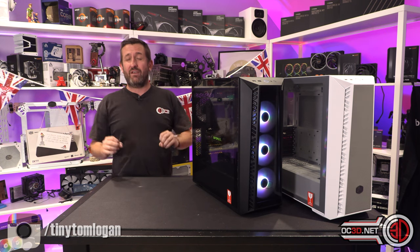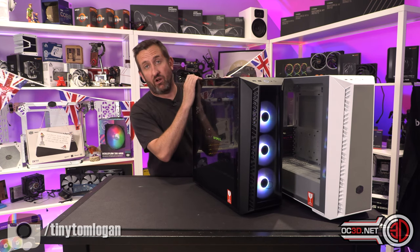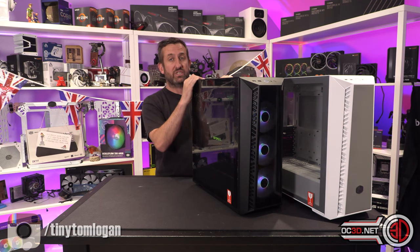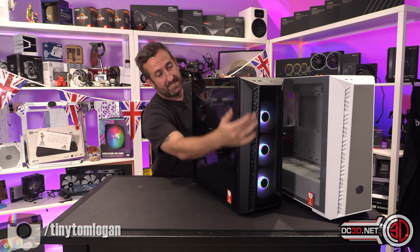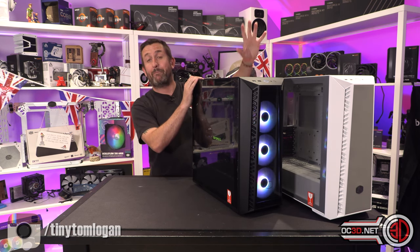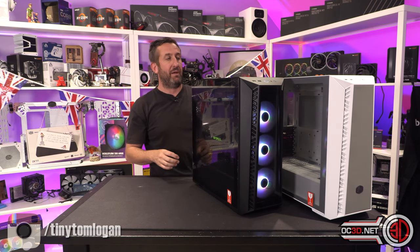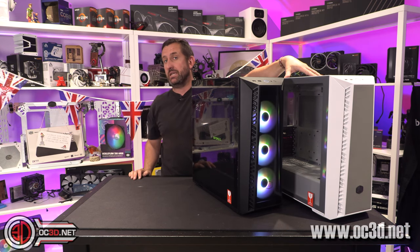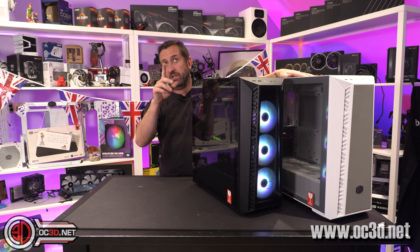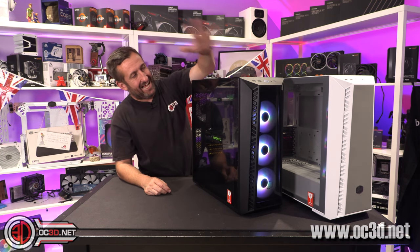They are essentially very similar with only a minor change to the front. The black one — which does come in black or white — is £119.99. It has a tempered glass front. The one on the left, which is the white one but also comes in black, has a mesh front. Both have tempered glass side panels. The mesh version is £5 cheaper at around £115.